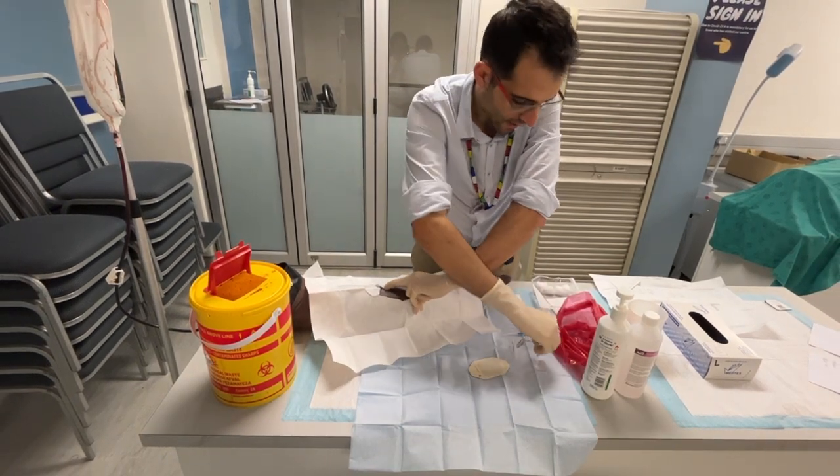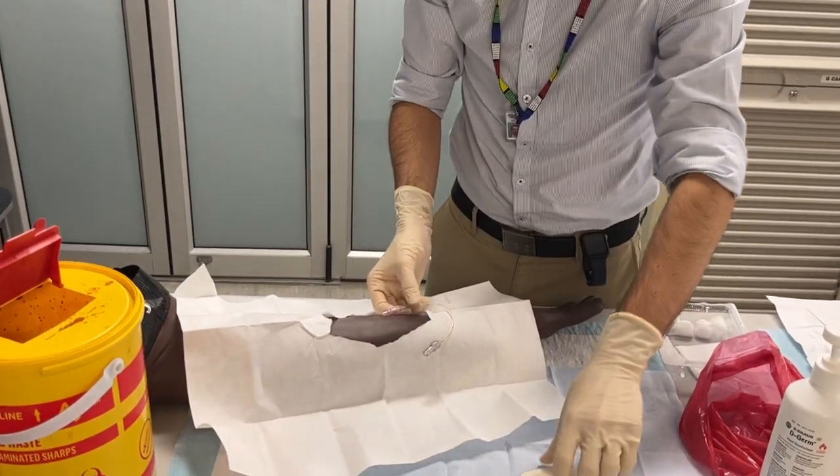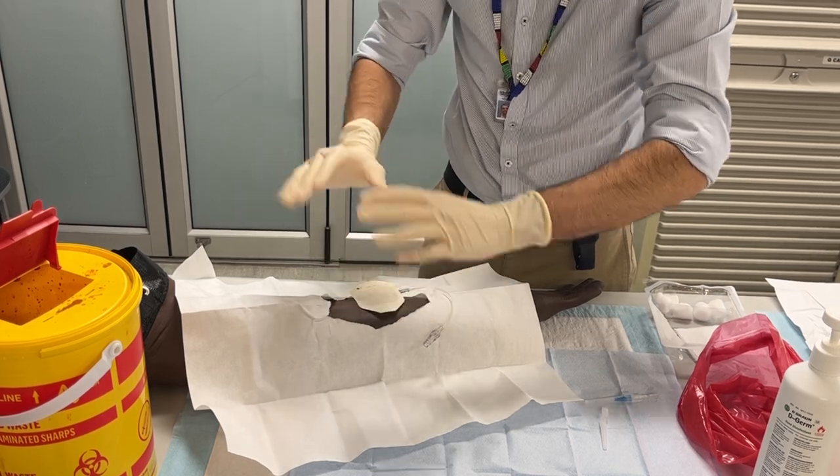What I'm going to do is insert the short line. I'm not going to go through the rest of the procedure, but you're then going to put your dressing over and clean the area, etc.